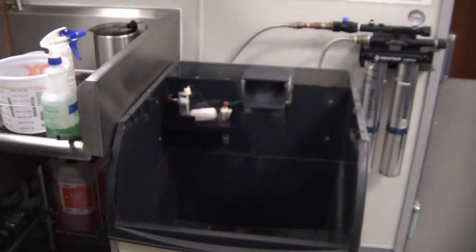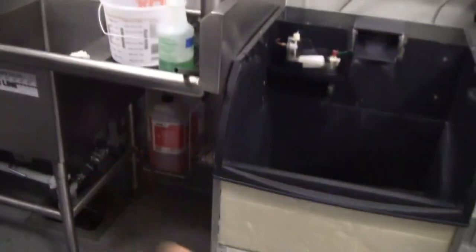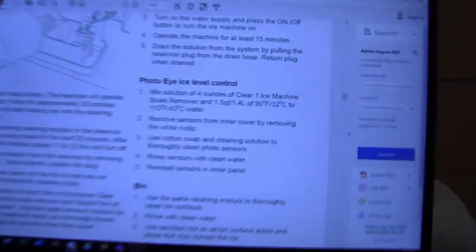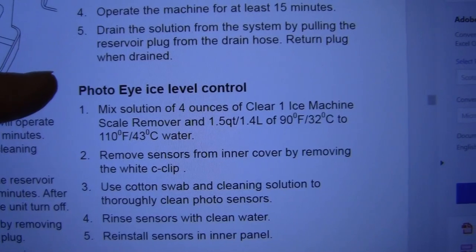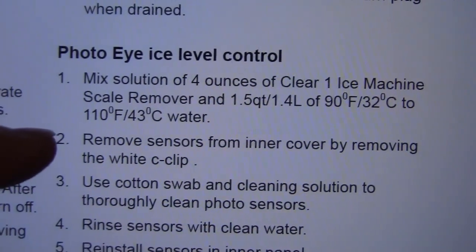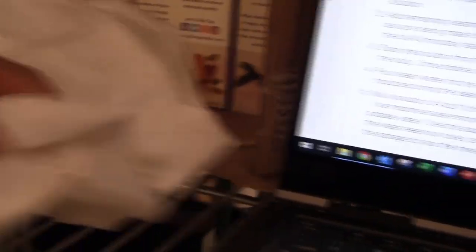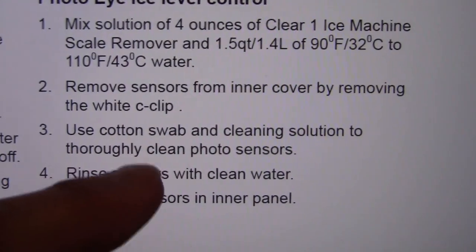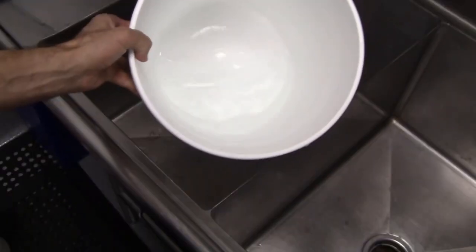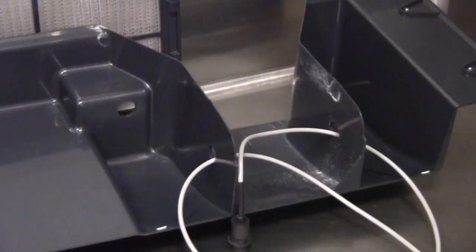While still waiting for that cycle, the machine is back together with the back panels on and in place. We're going to focus now on cleaning the photo eye level controls. I mixed a solution of four ounces of Clear One and 1.5 quarts of water. I'm going to remove the sensors from the inner cover by removing the white C-clips, clean the photo sensors thoroughly with a cotton swab — in this case paper towel — then rinse them with water and reinstall. Inside this bucket is my cleaning solution with the Clear One.